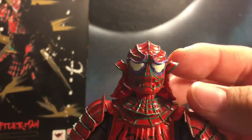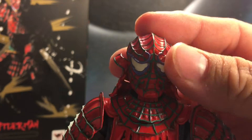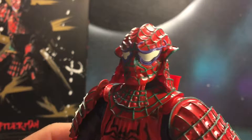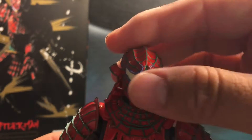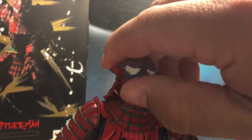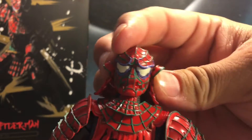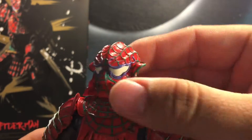I kind of like the purple. All these colors — I'm assuming they're just going based off of colors that they used back in the day for samurai outfits. You can look down, you can look up — not a whole lot of head pivot, but a little bit. Really do like how it came out.